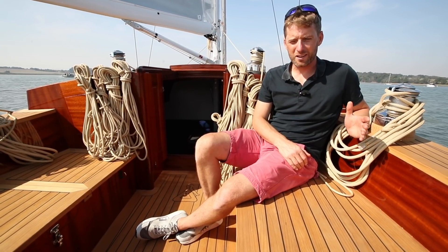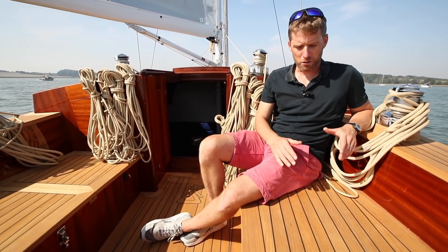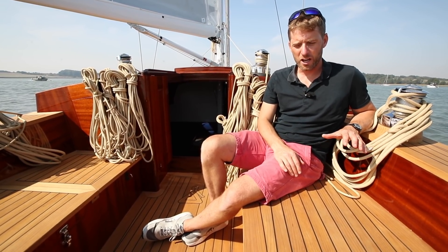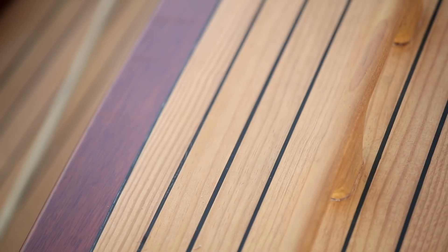As part of the drive to make Spirit Yachts and this 44E more environmentally friendly and more sustainable, rather than using teak hardwood on the decks, they've actually used a new treated softwood called Lignia. It's an infused wood to make it really hard, and it's actually more durable than teak, but it's got a lovely finish. Underfoot, it feels really grippy.